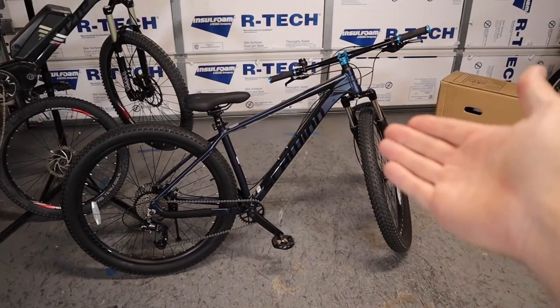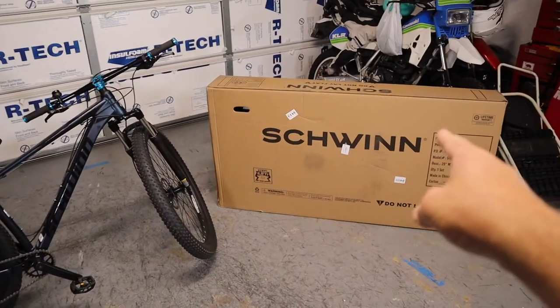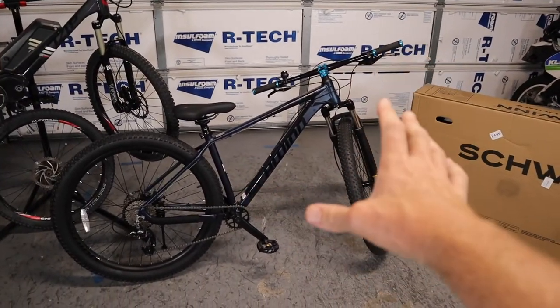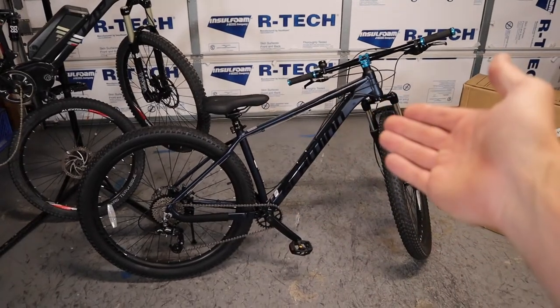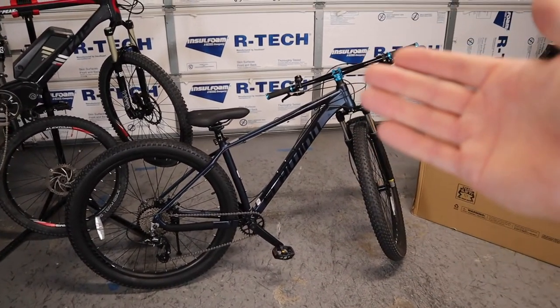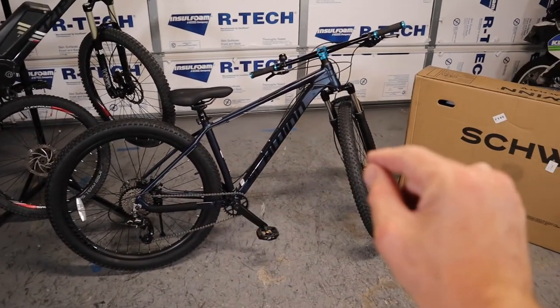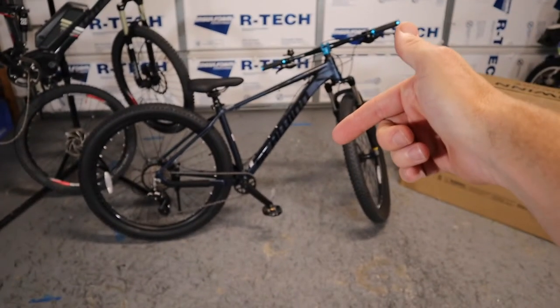Today I'm going to show you how to build a bike out of a box. The bike we're assembling is a Schwinn Axum DP — a pretty typical mountain bike. I've got one already built and one in the box. This video will cover all bikes in general, and at the end I'll show you how to tune the derailleurs and brakes. I'll have timestamps below so you can jump forward.